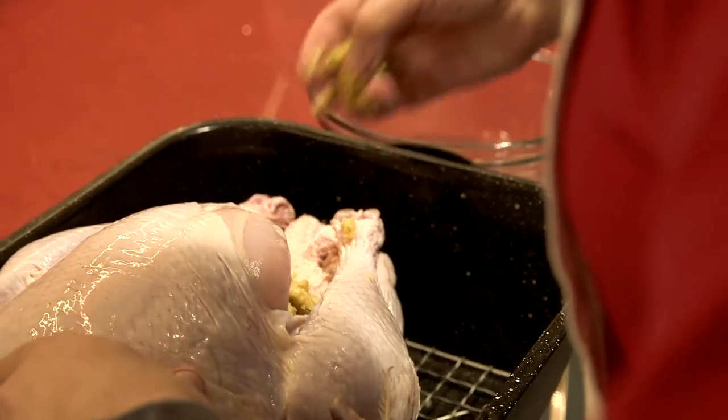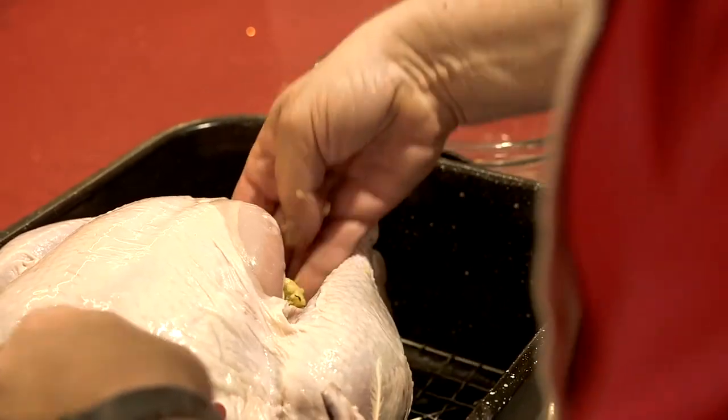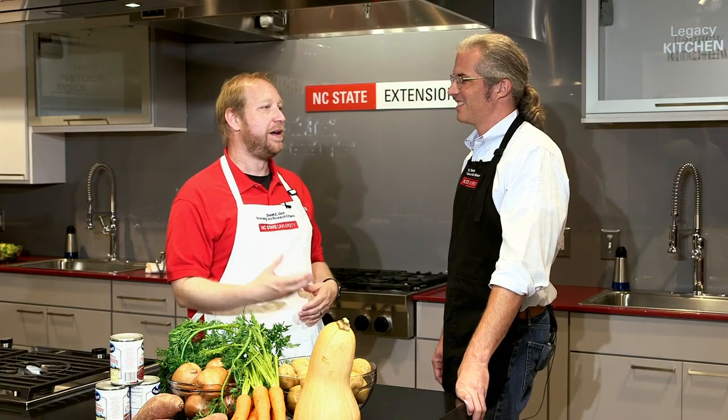Even if the stuffing is pre-cooked, once it goes in the bird you need to make sure it hits 165 degrees again, right? Absolutely — all the same rules apply because even though it's pre-cooked, I still have all that turkey juice on the inside of the cavity that can get into my stuffing. I want the turkey juice there for flavor, I just don't want the bacteria that comes with it to survive.